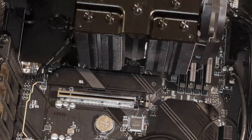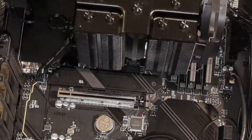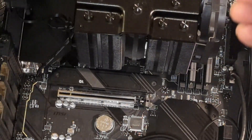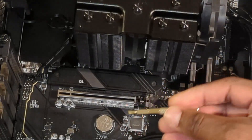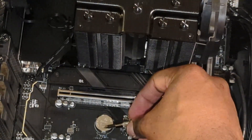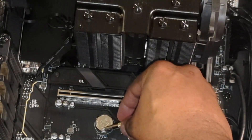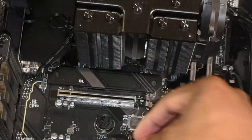The graphics card has been removed and we have now revealed our CMOS battery. I'm going to be using a flat bit screwdriver here. As you can see, there's just this little section that looks like a pressure notch. All you have to do is just push this right towards you and that should pop up the CMOS battery, just like so.